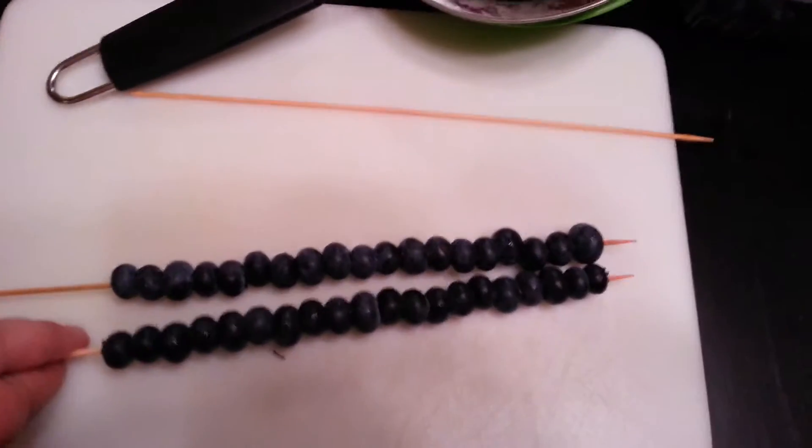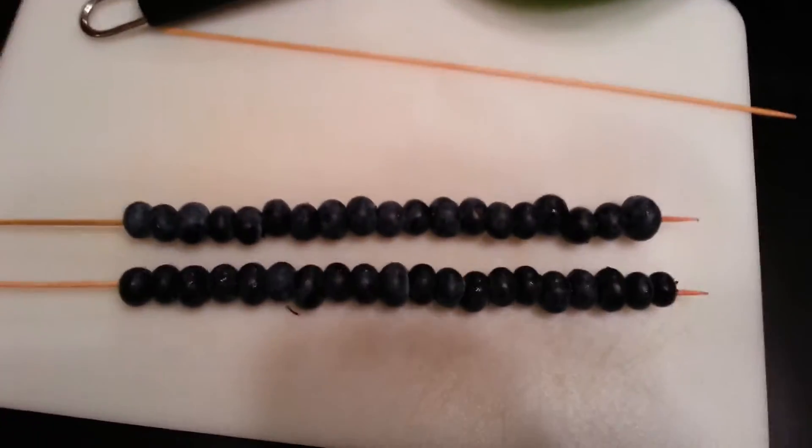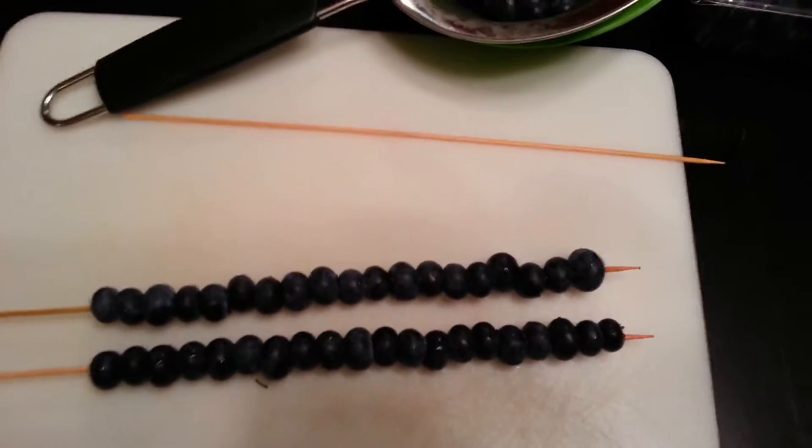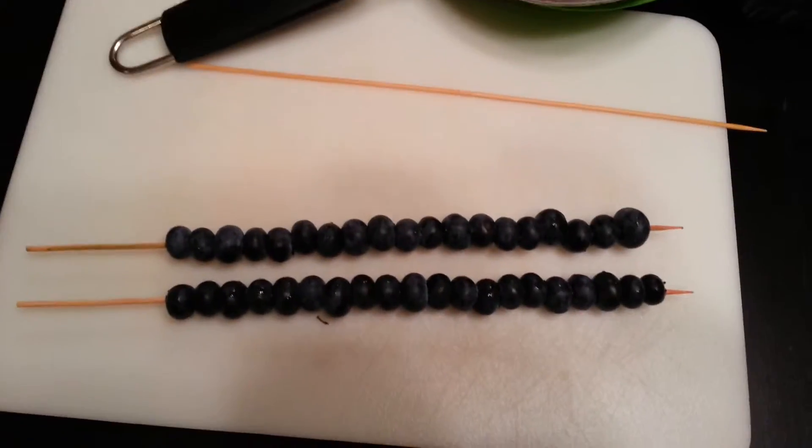It becomes kind of a fun family activity. Once you've got them all done, lay them down on a plate and pop them in the freezer. I would give them about two hours where they're frozen but still a little bit squishy, and then I'll show you when they come out.